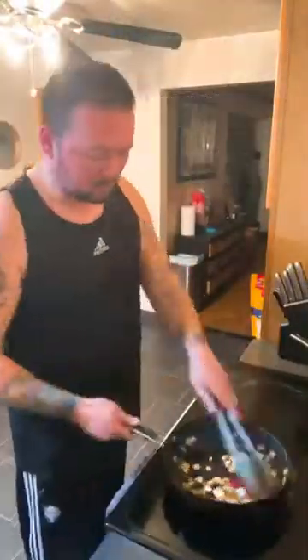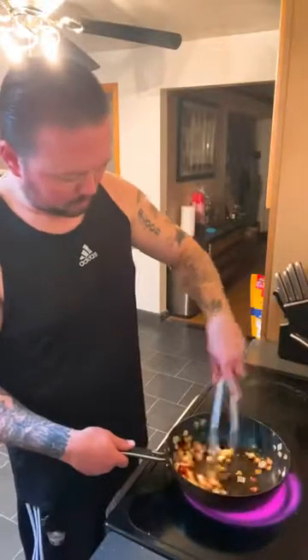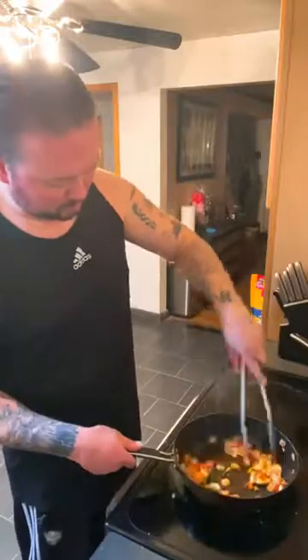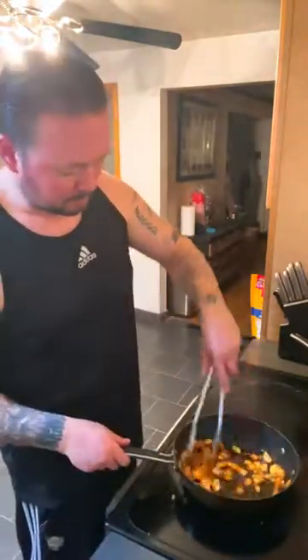Now some of that imported tomato paste — you're just going to want to get a little toast on that, just kind of cut the rawness out. Once it's all nice and incorporated, you're going to want to swallow a beer. You've got to stay hydrated while cooking.